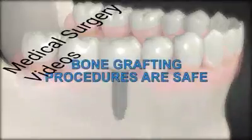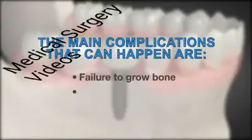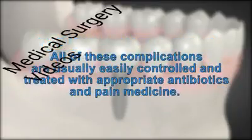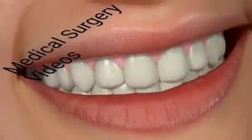Bone grafting procedures are safe and their success keeps improving with new technology. Still, they are not a hundred percent successful and several efforts may be needed. The main complications that can happen are failure to grow bone, infection, and pain. All of these complications are usually easily controlled and treated with appropriate antibiotics and pain medicine. The advantages far outweigh the risks, giving you new permanent teeth that should last a lifetime.